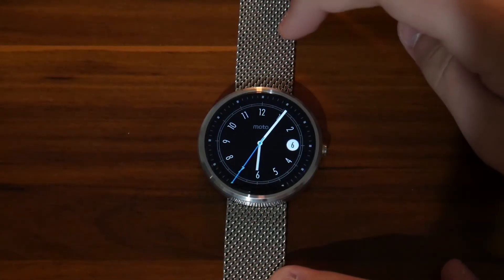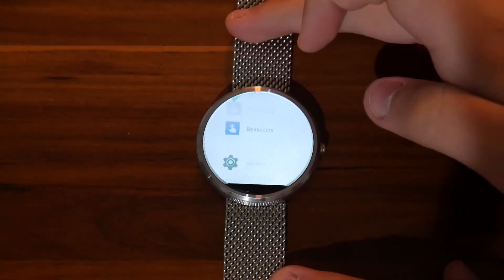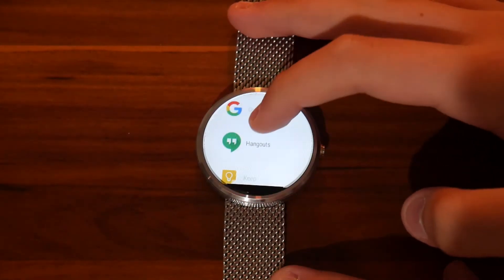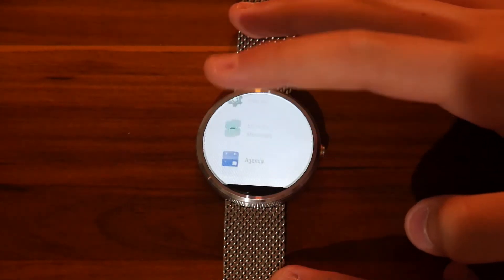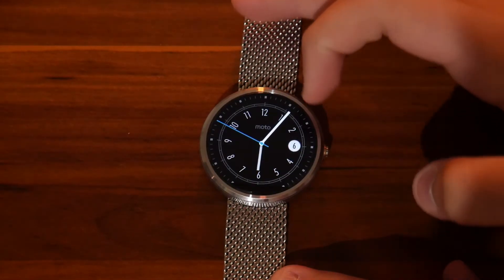The watch does lag when trying to do anything a bit more intensive, and some people have even had it shut off, but mine doesn't shut off and it is usable. I get about a full day out of the battery with light to moderate use. If I really push it, maybe a day and a half, but that's if you're lucky.